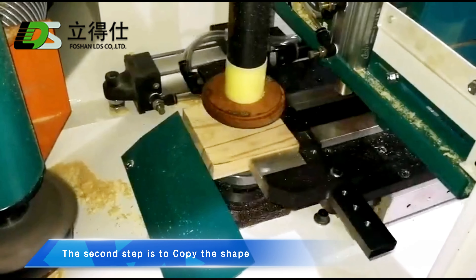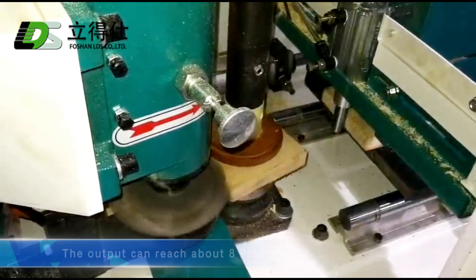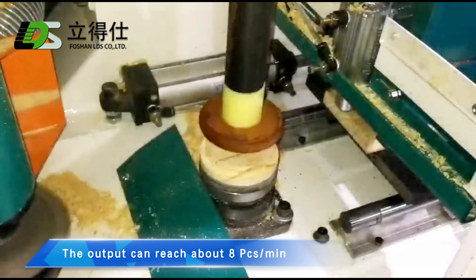The second step is to copy the shape. The output can reach about 8 pieces per minute.